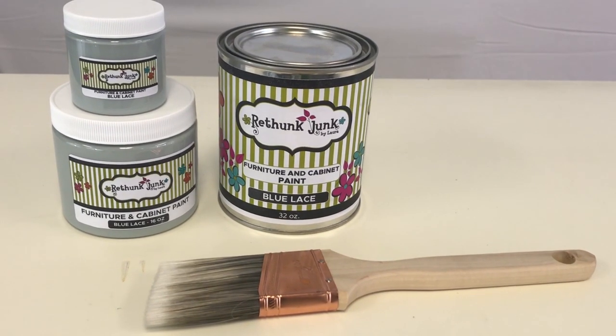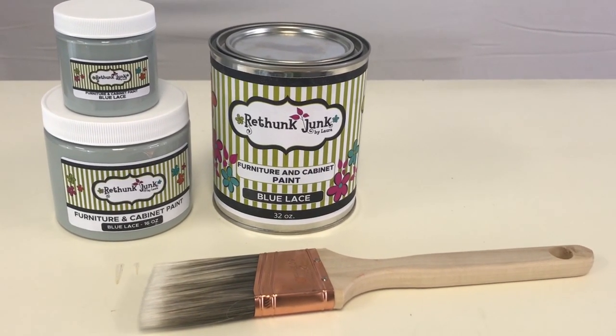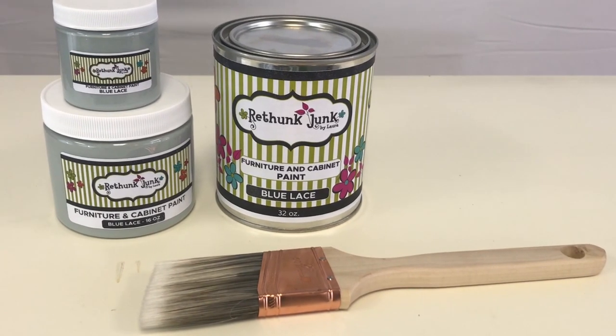Our fabulous paint comes in three sizes: a pint, a quart, and an eight-ounce sample size. Use a bristle brush with our paint — no chip brushes or foam brushes.